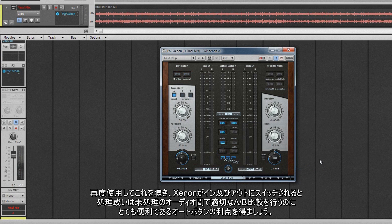Now let's hear it in use again and take advantage of the auto button. That's really helpful for getting a proper comparative A-B between the processed and unprocessed audio as the Xenon is switched in and out.